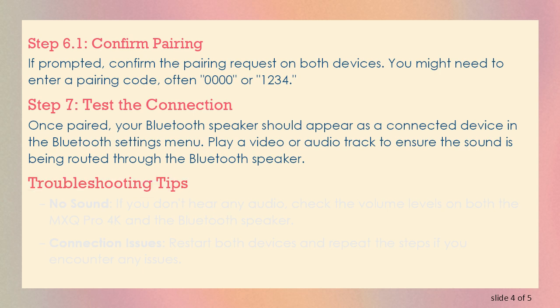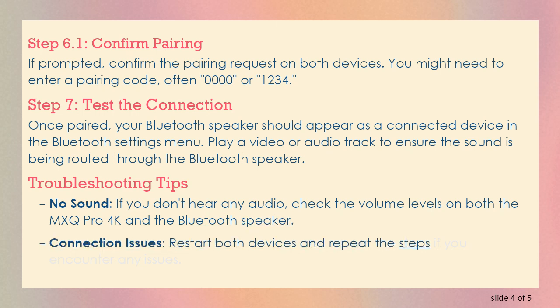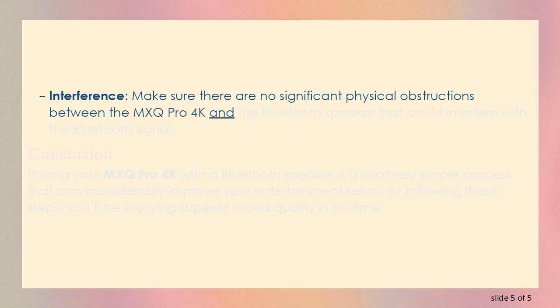Troubleshooting Tips. No sound: if you don't hear any audio, check the volume levels on both the MXQ Pro 4K and the Bluetooth speaker. Connection Issues: restart both devices and repeat the steps if you encounter any issues. Interference: make sure there are no significant physical obstructions between the MXQ Pro 4K and the Bluetooth speaker that could interfere with the Bluetooth signal.